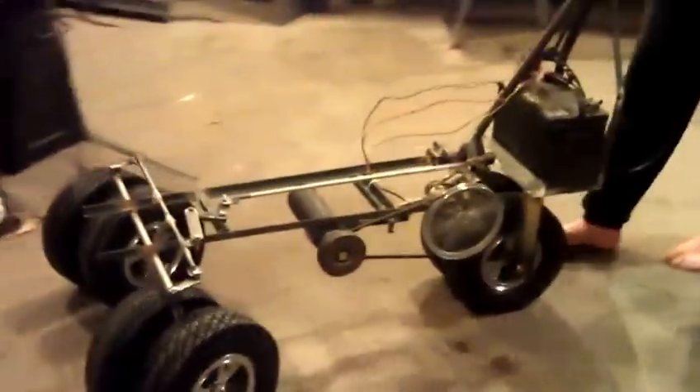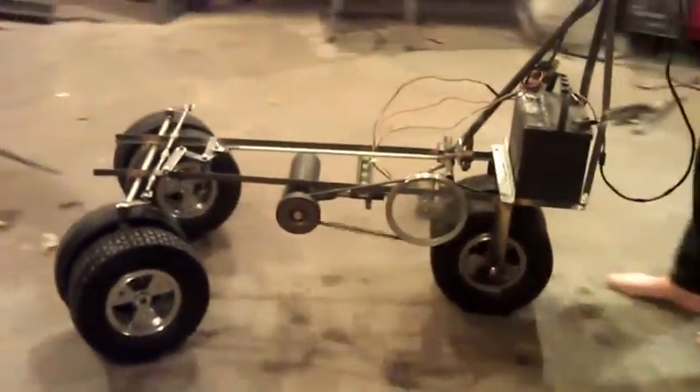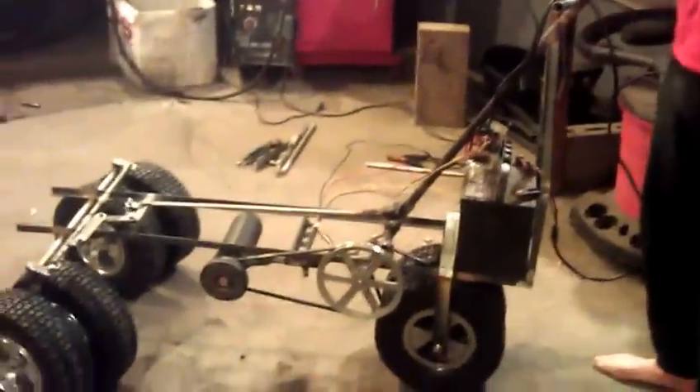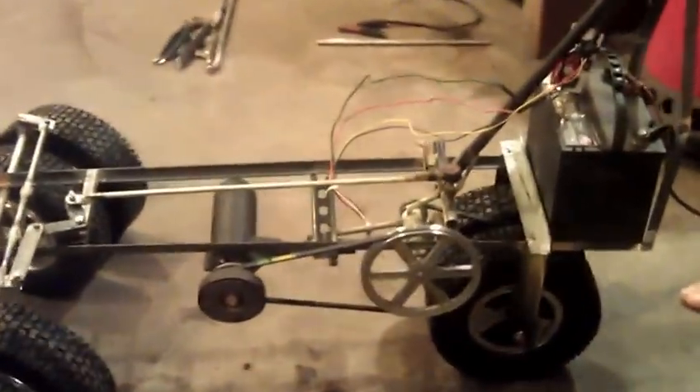So what is this? It's a motorized trike stroller. Eventually it'll have three car seats on it, and it'll be fully enclosed.